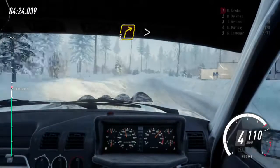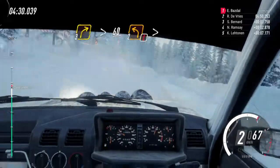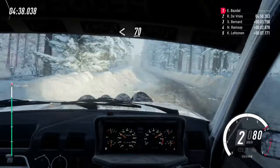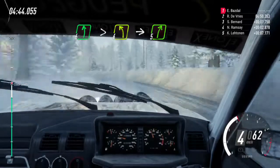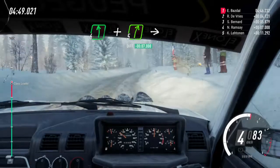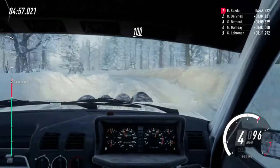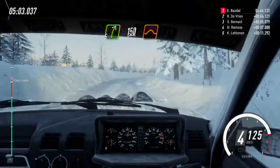Three right long, tightens, 60, of a crest. Caution, two left very long, tightens. Opens, 70, uphill, six left of a crest long, tightens up four, into five right long. Into six left, into six left, and five right of a crest, into four left long, tightens. 100, 100. Tight five right long. 150, over jumps and bumps.